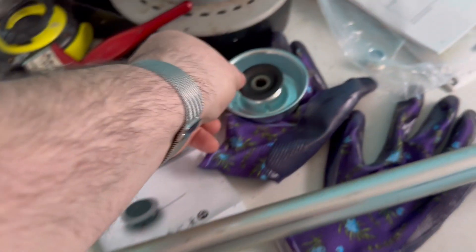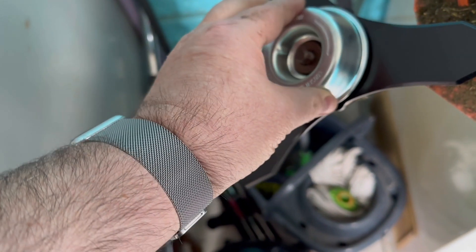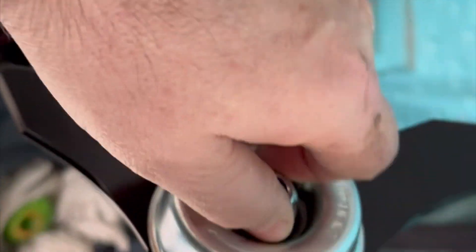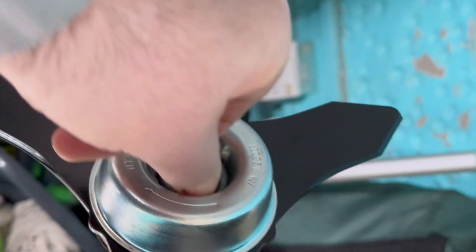Then we get this attachment which goes over the top and marries into there. Then you get your locking nut, which goes onto the outer edge and onto the nut. Tighten that up. And then there's a little locking pin here — keep that locked in, and then you tighten it all up.